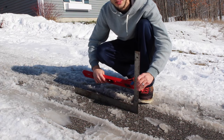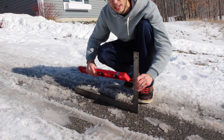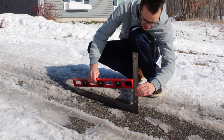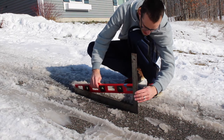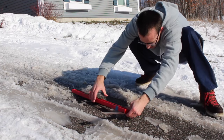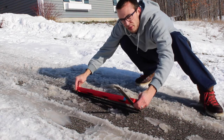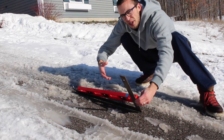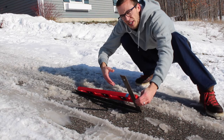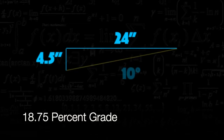I'm going to calculate the slope of my driveway to give you a rough idea of how steep it is. For every 5 inches in height we go about 24 inches in length. Using rise over run, we got about an 18.75% grade, which when converted to an angle is about 10 degrees.